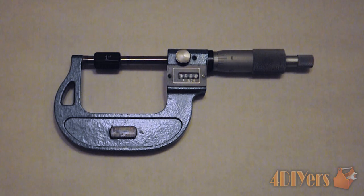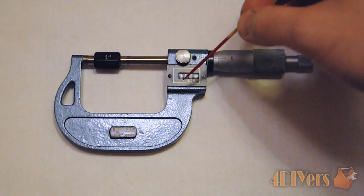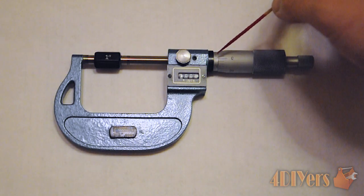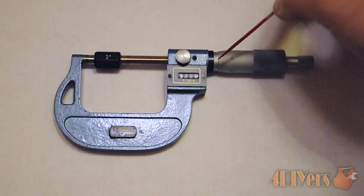With this micrometer here, considering it is a Vernier Micrometer, this does have an accuracy to ten thousandths of an inch — four decimal places. As you can see, we do have a mechanical digital readout here, and this basically goes to a thousandths of an inch accuracy. We also have a Vernier on the sleeve portion here, which does give us that extra fourth decimal place.